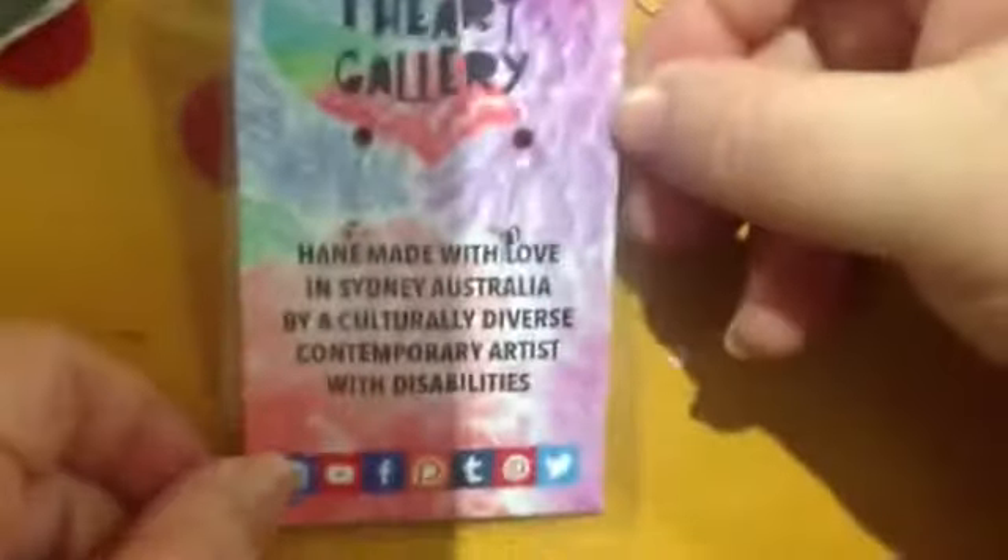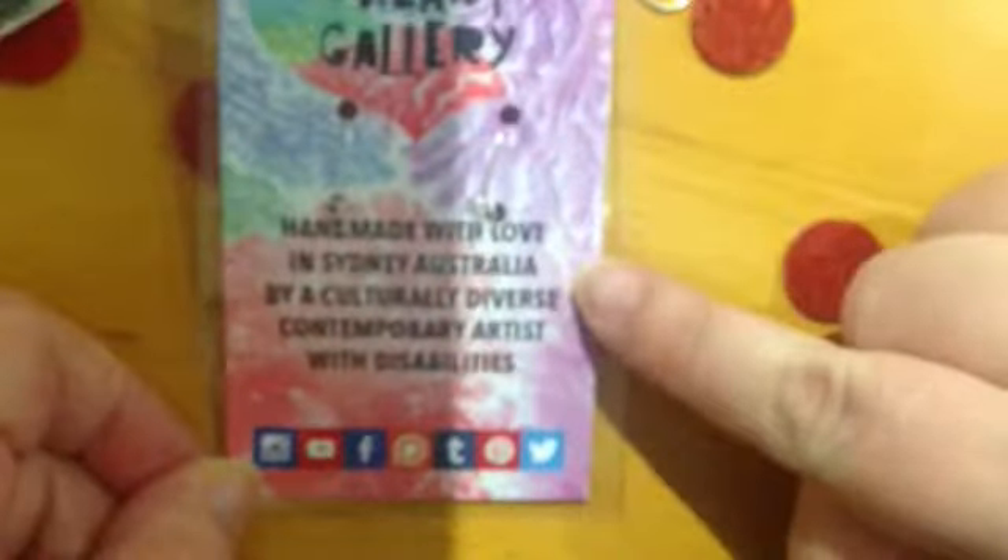On the back I put my art, my paintings, and I put 'handmade with love in Sydney, Australia, by a culturally diverse contemporary artist with disabilities.' I really like how concise that is in telling people who I am and what my art and craft is about.